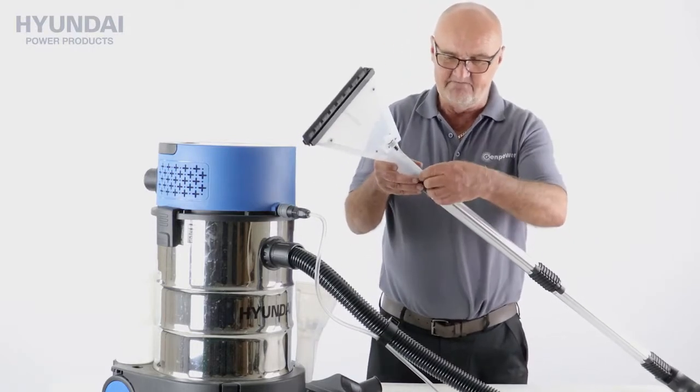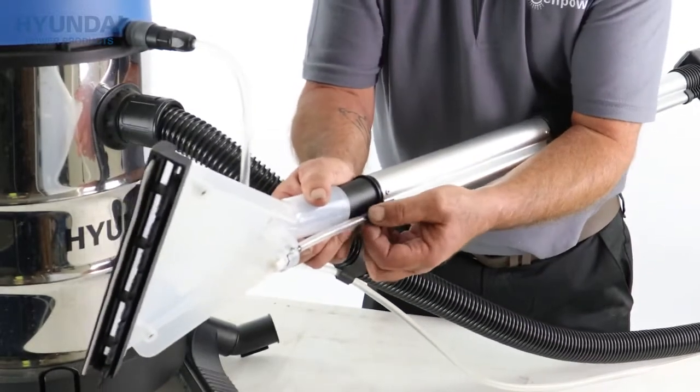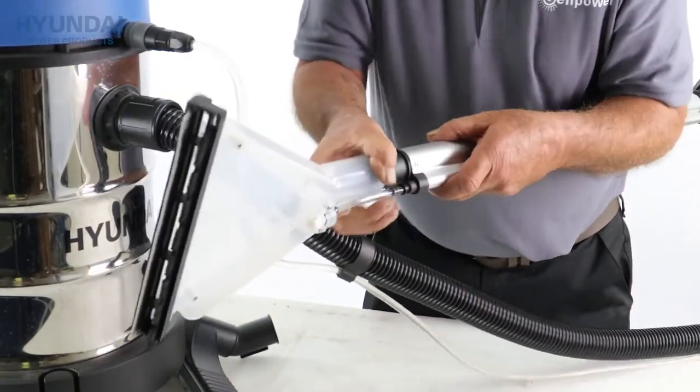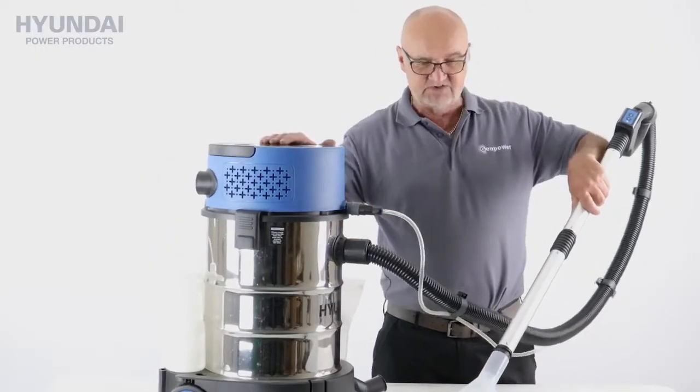Typically I'll just put it on slightly and as I slide it down I'll just put the little pipe into the connector, and that's it. That would be the head I would use for carpets.